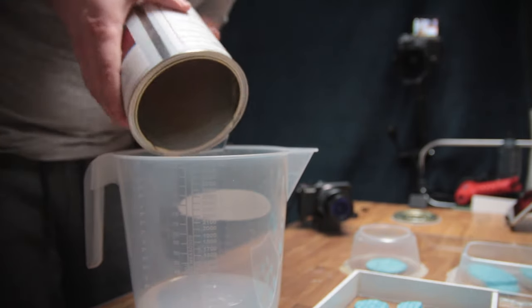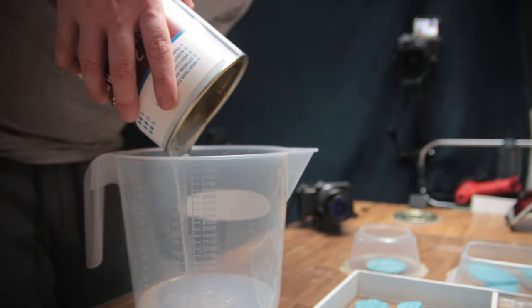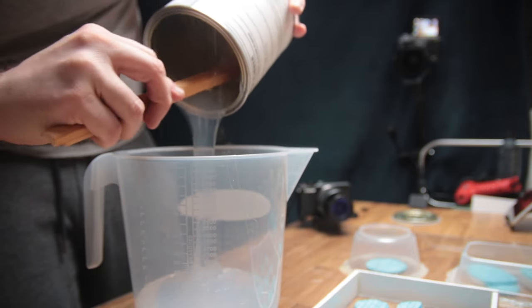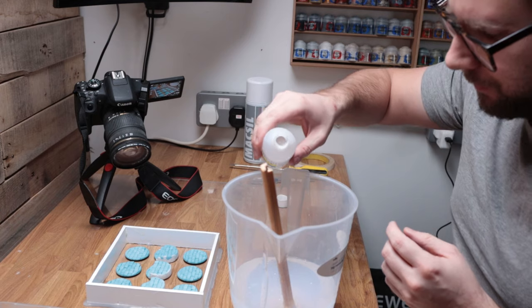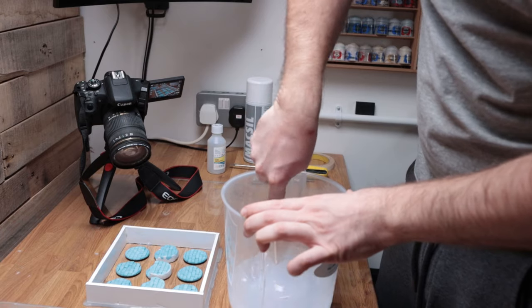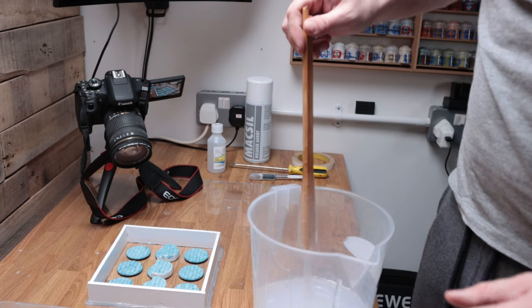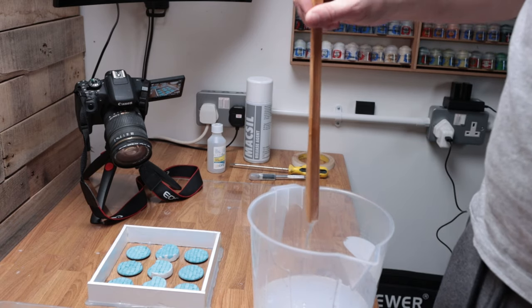I poured the big tin into a jug and tried to get as much as I could out of it with a stirring stick. Then I added the bottle of catalyst and mixed it together slowly in a folding motion. The aim is to get as few bubbles as possible into the mix, so avoid mixing fast which could add air into the mixture. Unlike resin, this silicone has a really long pot life, which means it takes a while to go off.